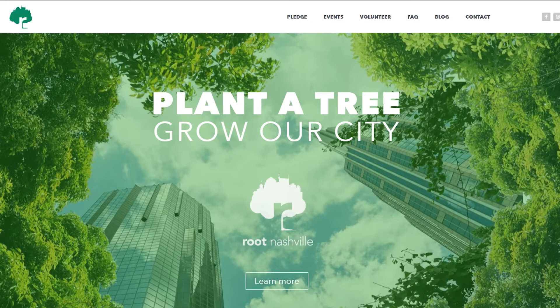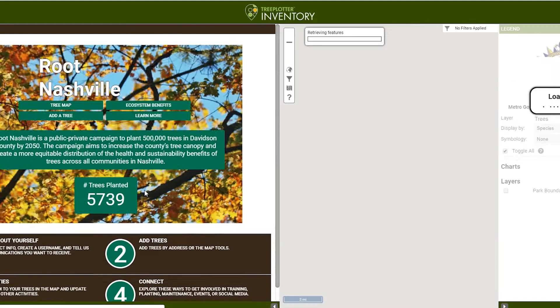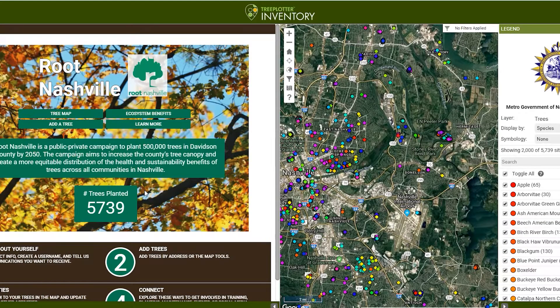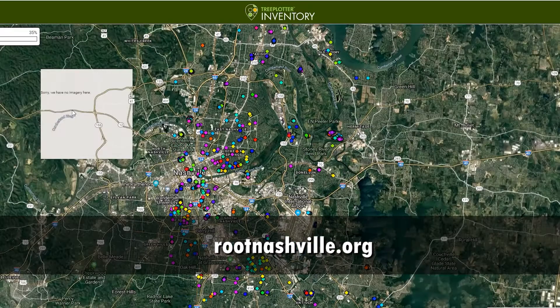Root Nashville is a county-wide effort to plant a half million trees by 2050. The trees you plant in a community event will be mapped and counted towards this goal. If you plant a tree in your yard, please go to rootnashville.org and map your tree to be counted as well.